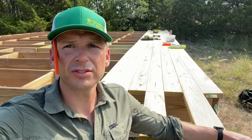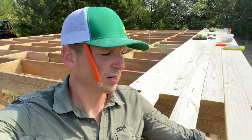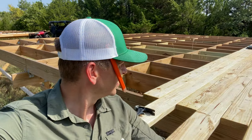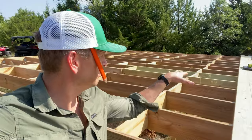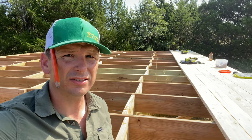I know it doesn't seem like much, but it's starting to hit a rhythm. I have seven rows and it's good. I'm using a knee pad — I'm thinking about getting some actual knee pads. I think it would be a little bit easier for getting around.